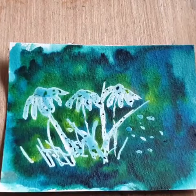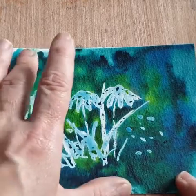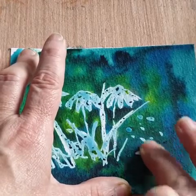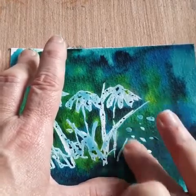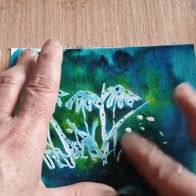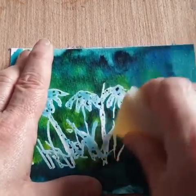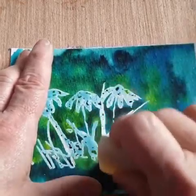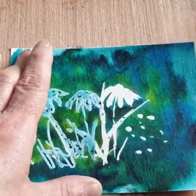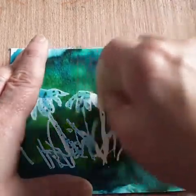My wash has dried, so I'm going to lift out my masking fluid and show you what I have underneath. I can just rub it out with my finger — you can also use this little thing, kind of like a little rubber eraser for taking it off. As you can see, it has protected the white paper underneath.